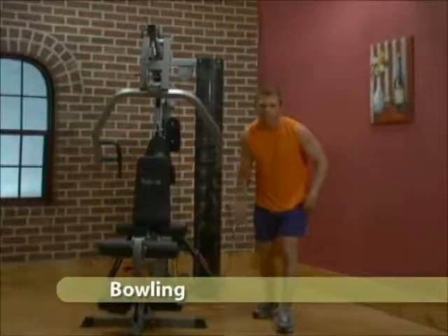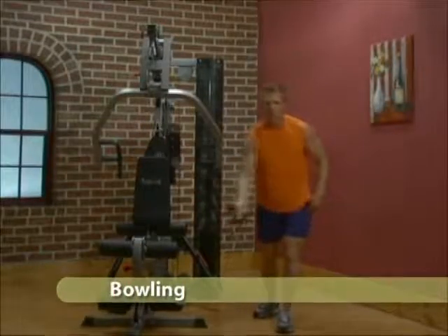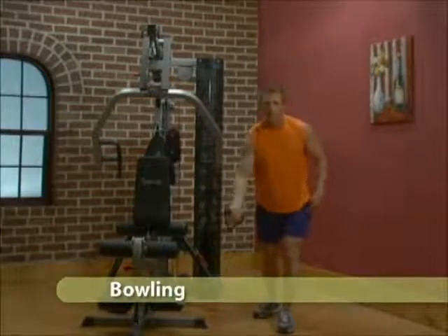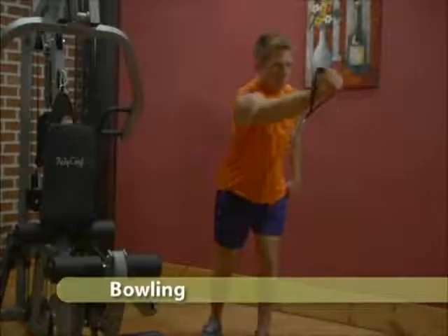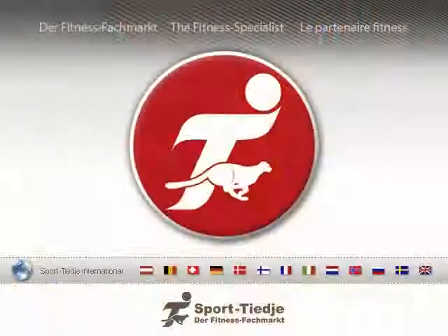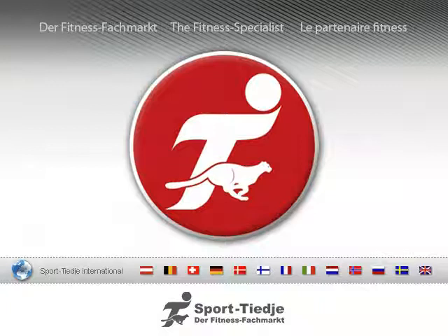Adjust cable arm to the lowest setting. Grip the cable arm and hold in your normal starting position. Follow the path that you would normally take if you were bowling. You'll do this one hand.